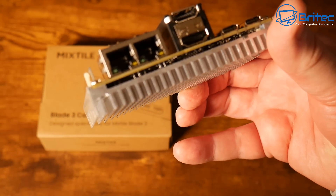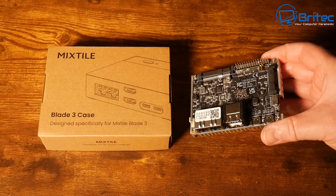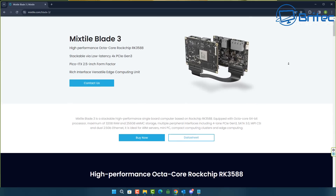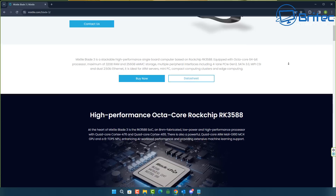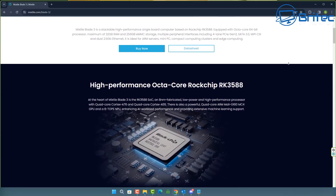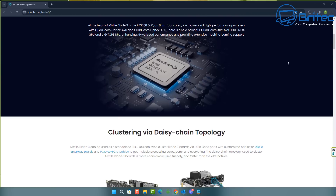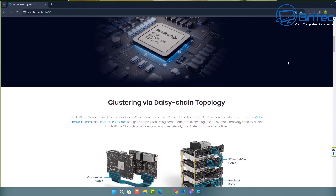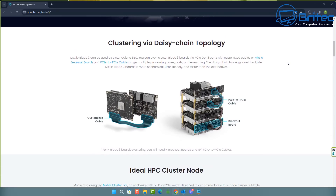It does come pre-installed with Ubuntu, and you can change that to another operating system if you wanted to. The high-performance octa-core Rockchip RK3588 means you're also going to be able to play retro games and other things on here.